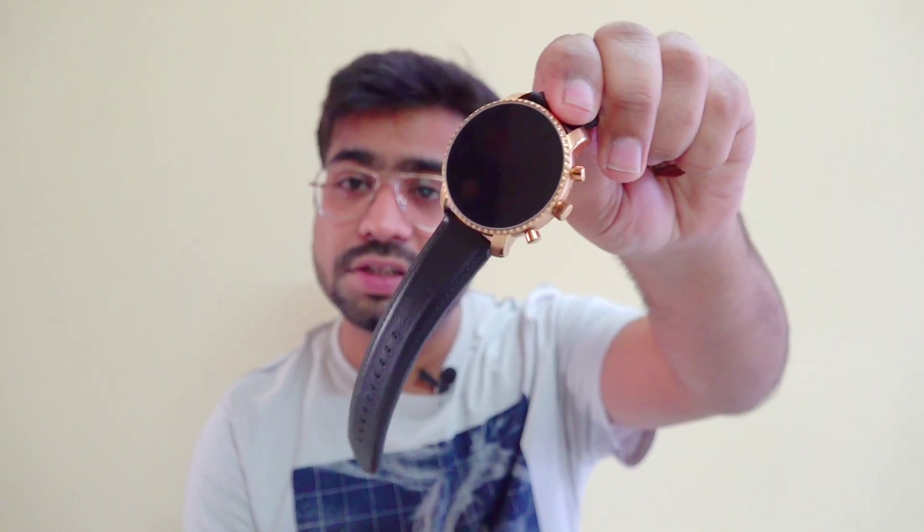Fossil is a very big brand that makes normal watches, and they have also moved into smartwatches. When it comes to the first smartwatch Q, it was not so special. But now they have launched a new watch — the Q 4th generation smartwatch. This is a very premium quality smartwatch and it comes with many new features.